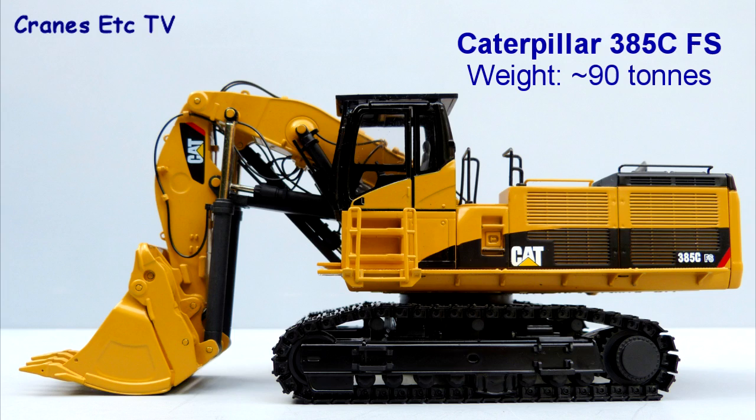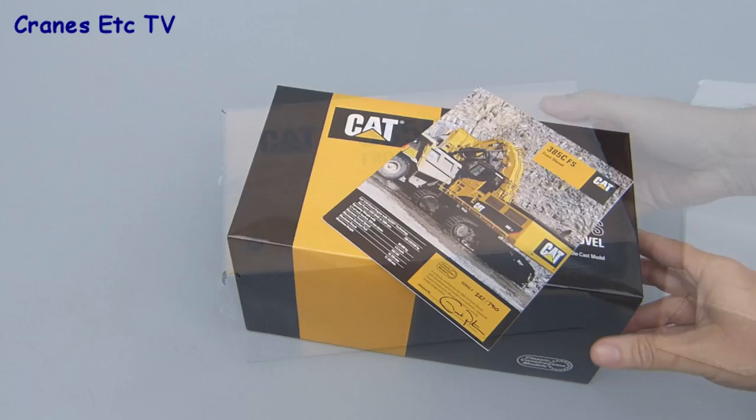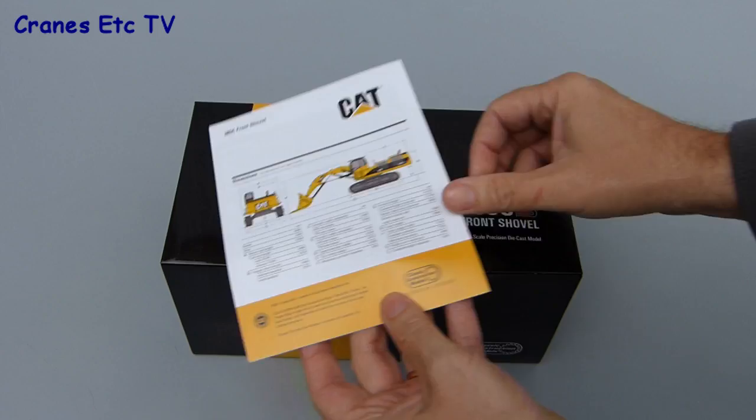This model by Classic Construction Models comes in their usual high quality packaging which includes a cardboard outer carton to protect it during shipping. Inside there is a presentation quality box wrapped in soft paper and it also includes a reprint of the Caterpillar brochure for the machine, which has a unique serial number for the model. It's a neat touch which improves the collectability of the model.